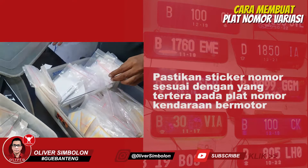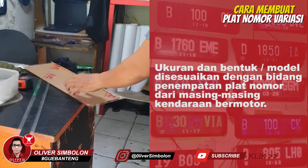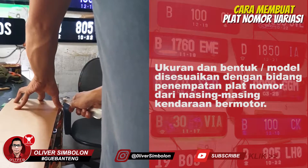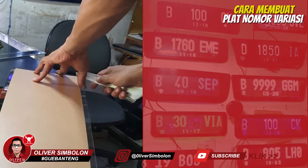Siapkan cutting sticker nomor sesuai dengan nomor plat. Siapkan akrilik dengan ukuran sesuai dengan bidang penempatan kendaraan bermotor, lalu potong sudut akrilik agar menjadi rata seperti pada tayangan ini.